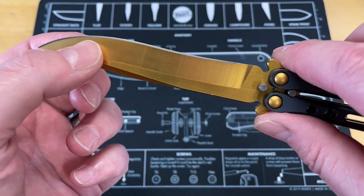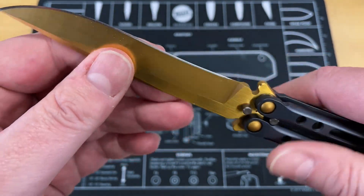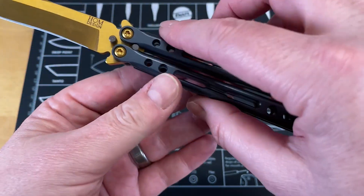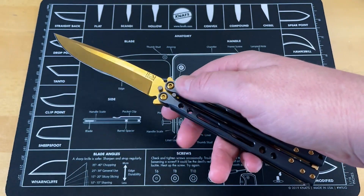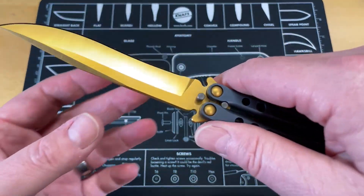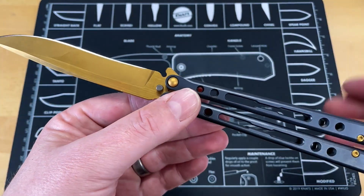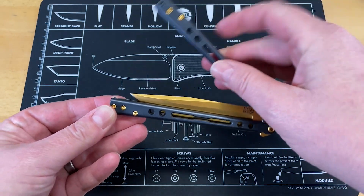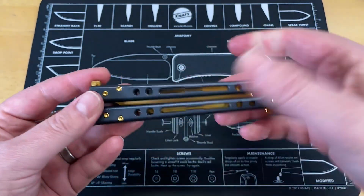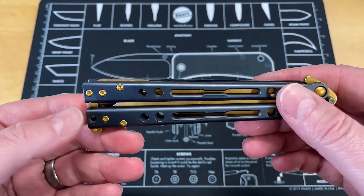This is an L-Max blade that has been done in the gold titanium nitrate finish, and this is a black titanium nitrate finish. This thing is amazingly well-constructed, well-designed, and just a super high-quality knife to begin with. So this is the Jerry Ohm Spectre Elite done in L-Max. Everything on this thing is gold and blue and it is beautiful.